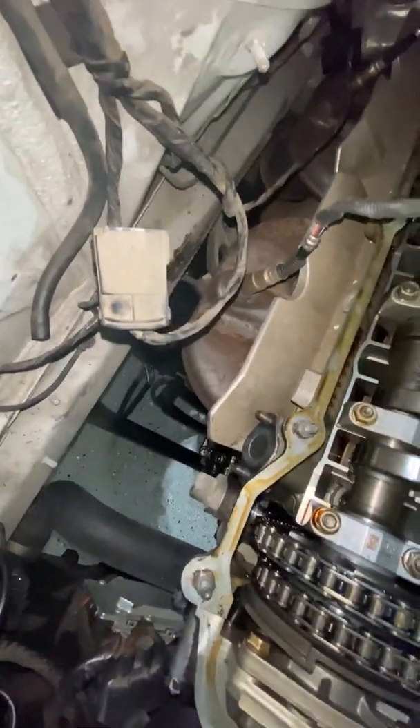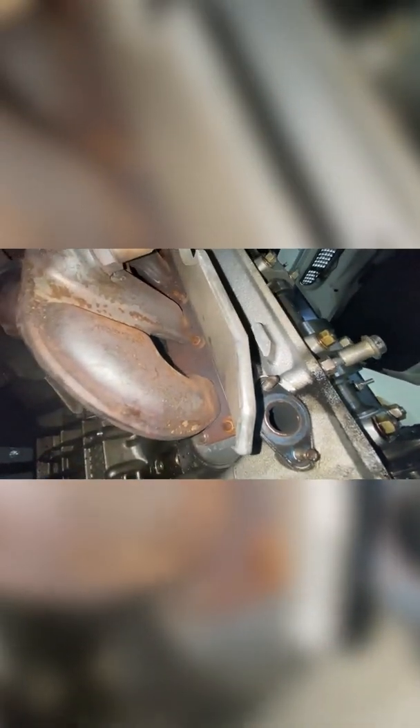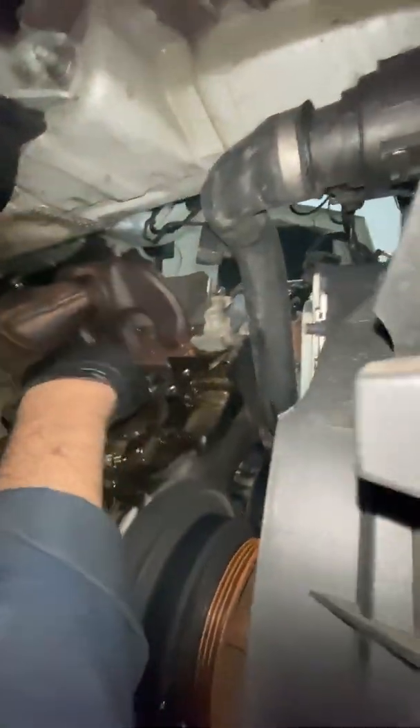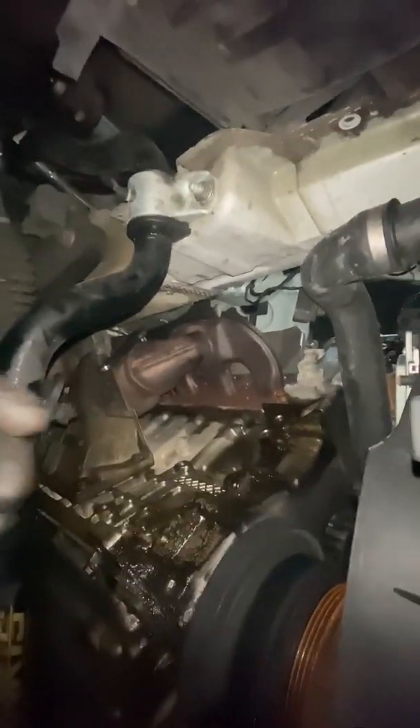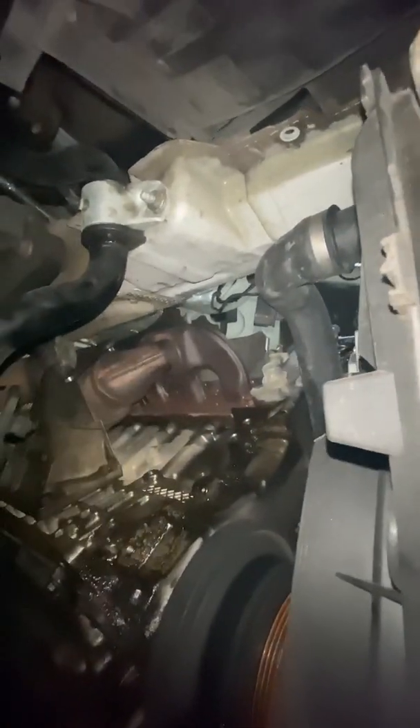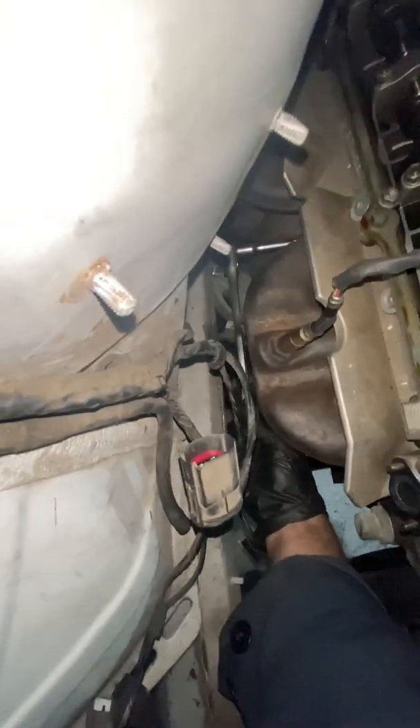Now that I've got the secondary air injection off, I have a lot of access to these headers, so I think I'm just going to go ahead and take those off, or at least loosen them as much as I can now. I've gotten most of these bolts off — bottom ones from the bottom, from underneath. Helps a lot if you don't have AC, because otherwise you'd be blocked by a gigantic AC unit. Last bolt on the first forward header — I'm going to try to get it from the top, but I literally have the perfect amount of clearance, so that's good.